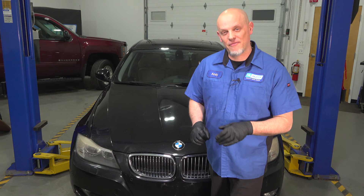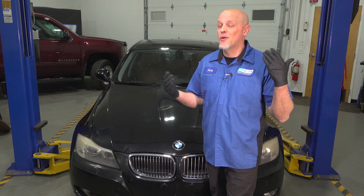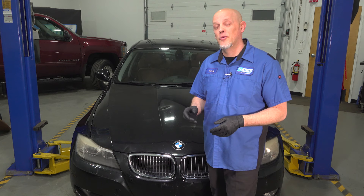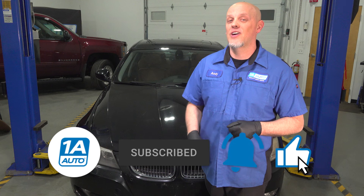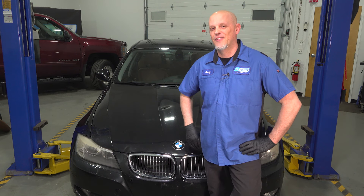So those are our top five problems that we found with this BMW 3 Series. I hope you don't get stuck on the side of the road, but if you do, 1A Auto can help you out. Make sure you watch those videos to help you with your installs. If you enjoyed the video, make sure you subscribe to our channel, ring the bell, and turn on all notifications so you don't miss any of our videos.